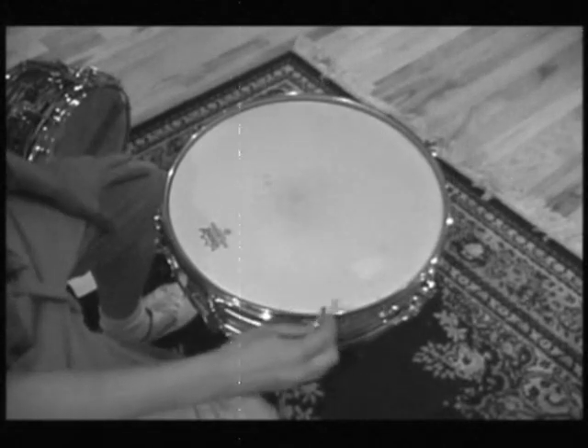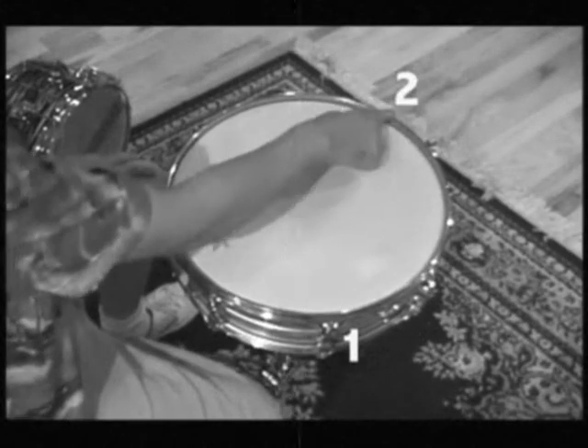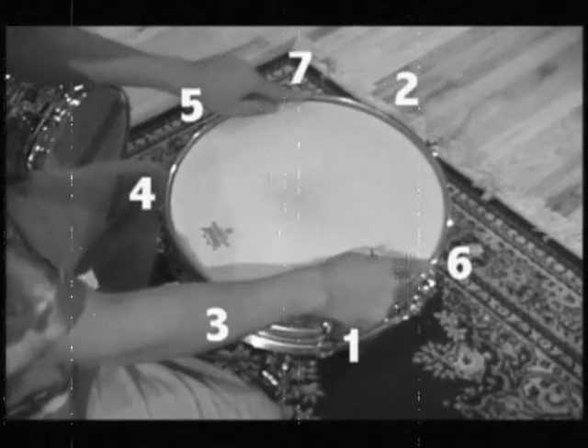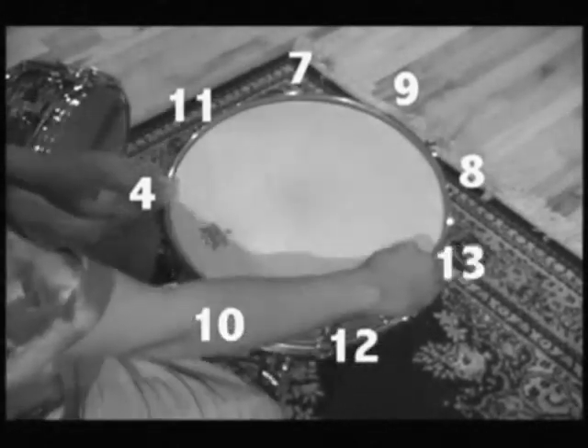Start right over here. Name this one number one, number two, number three, number four, number five, number six, number seven, number eight, number nine, ten, eleven, twelve, thirteen, and fourteen.